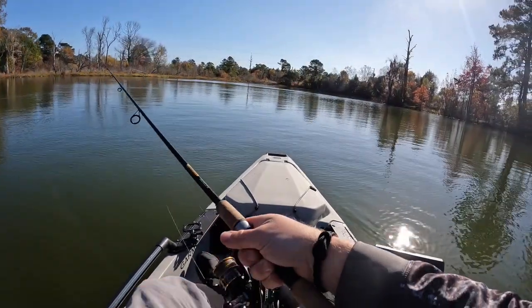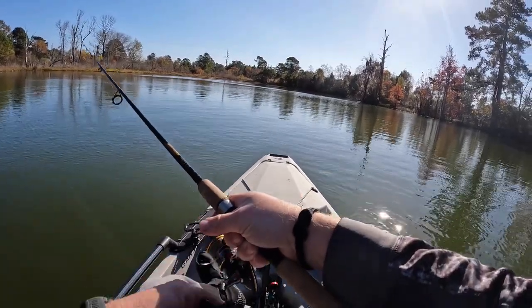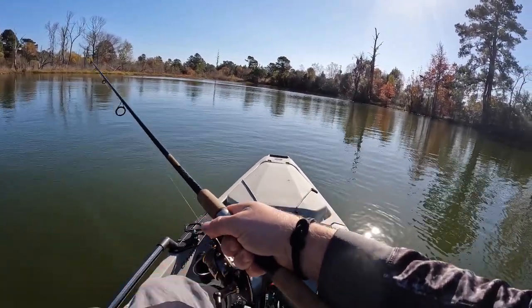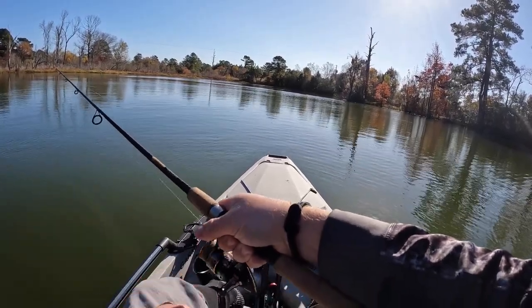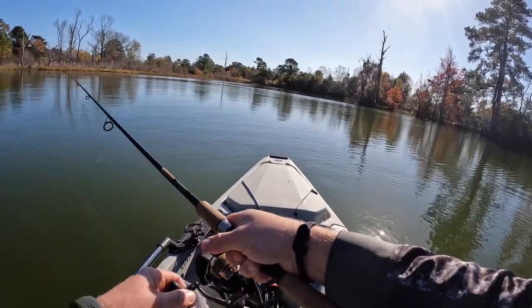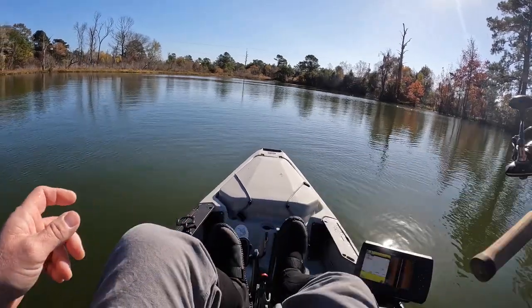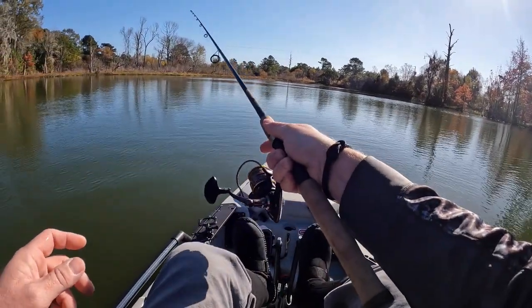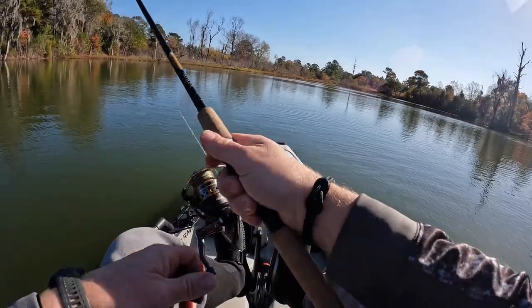Well I'm back where I started this morning — cruised around most of the lake. This area here where the sun stays on the lake most of the day has been the most productive, so that's where we'll stay. Still using the Diesel Minnow from Z-Man.